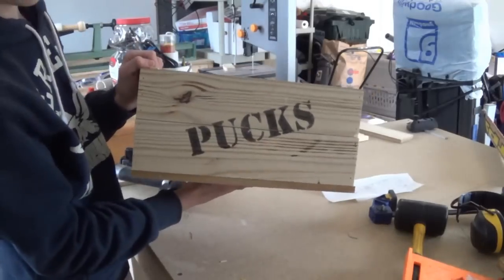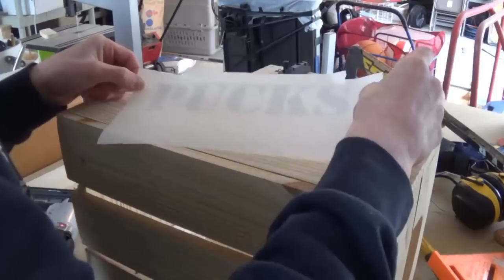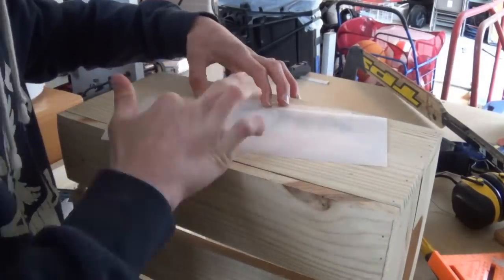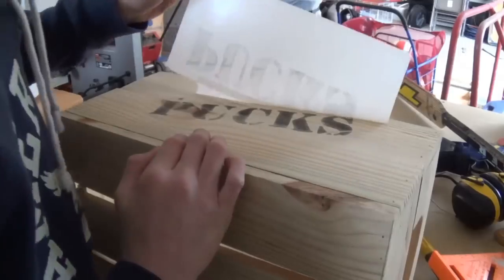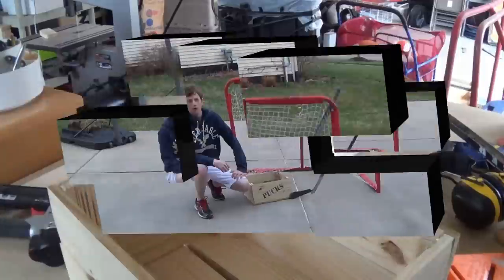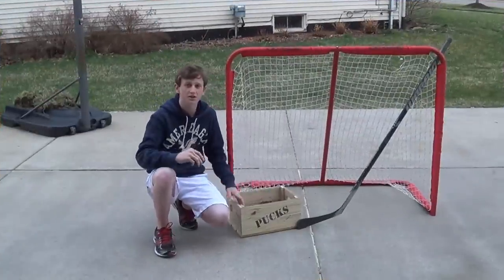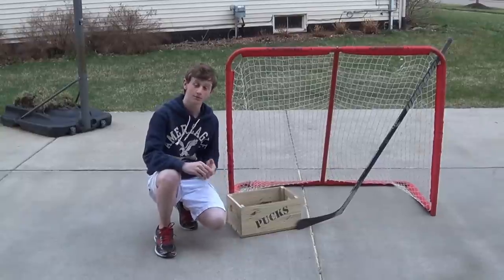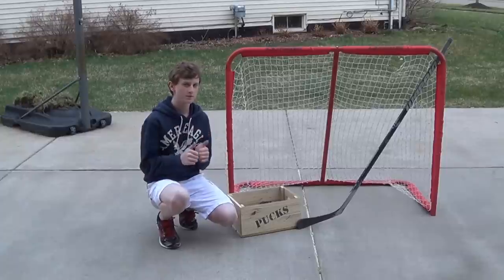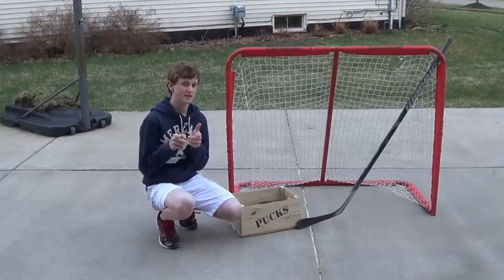And look at how awesome it is. So I'm going to do the same thing for this side as well. And that's cool. Well guys, now you're all ready to go play some hockey, and when you're all done you can put your pucks in. Now don't get me wrong — you can use this crate for many other ideas as well. I hope you guys like this video, and if you did please give it a thumbs up. Don't forget to subscribe for more woodworking videos every Tuesday. I'll see you guys next week.